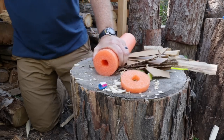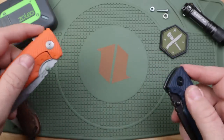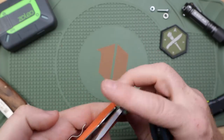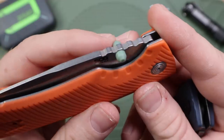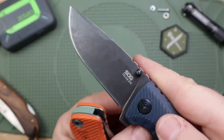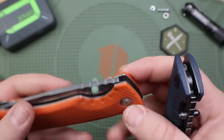Lock-up and deployment is different for both models even though they look similar. They both have ambidextrous thumb studs and a kind of shallow square flipper that's easy to engage — great if you have leather gloves or work gloves on. Even cold-weather gloves, this is easy to deploy with either the flippers or the thumb studs, which are pronounced and ambidextrous. Left-handed — easily done, no problem. One odd thing: the FLK has polymer thumb studs that match the color of the backspacer, while the ATK's appear to be steel — kind of odd.